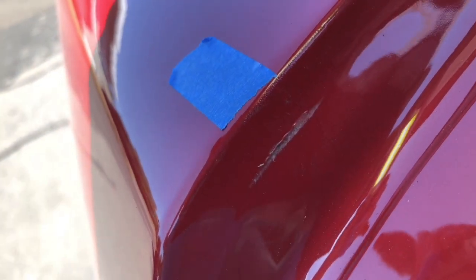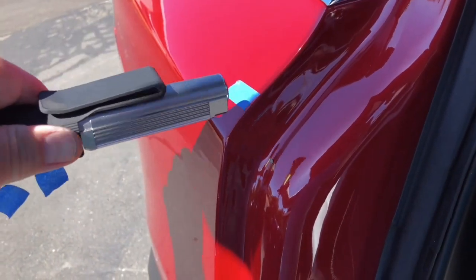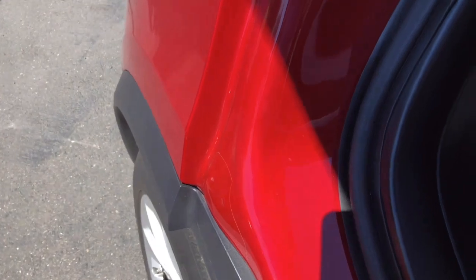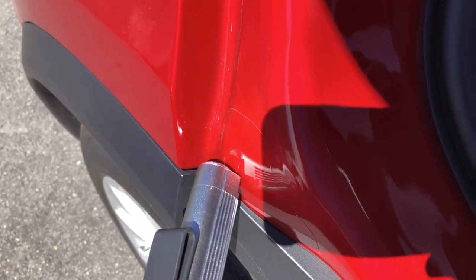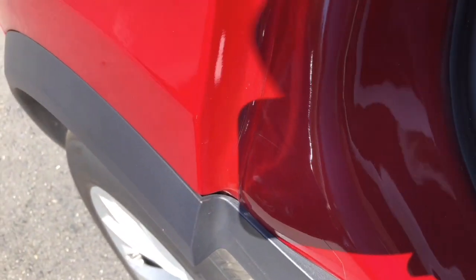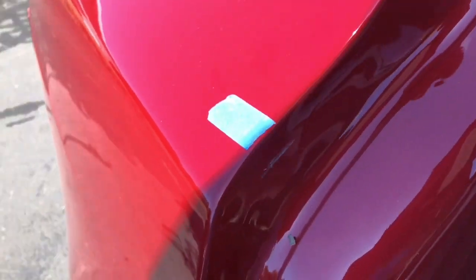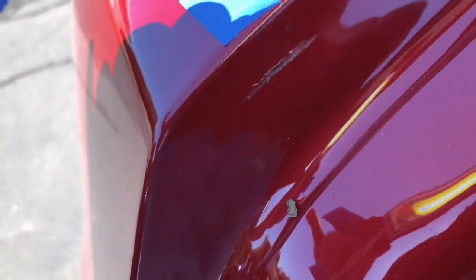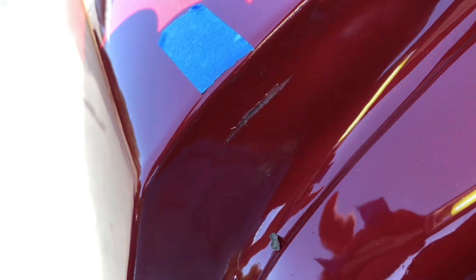This is the passenger side door — just for frame of reference, the tape is in position down here. Right here is the patch they put on from the falcon wing door fix. But shine a light on this — that's a huge scratch, a huge scratch in the paint. Come on guys, that's obscene.